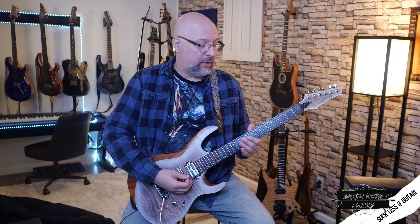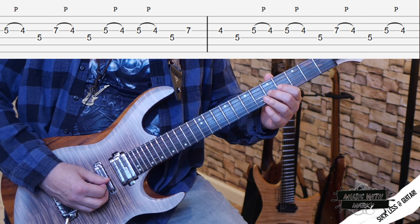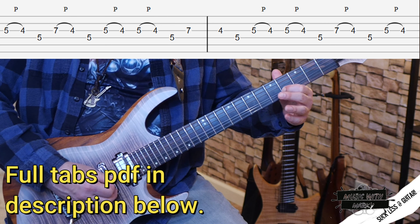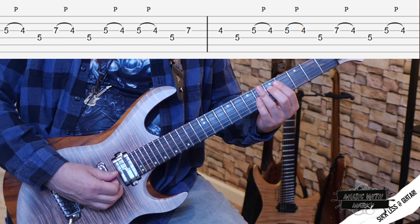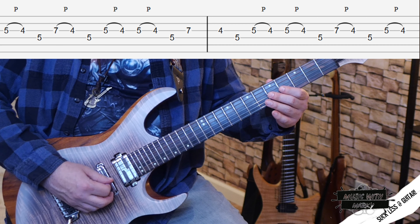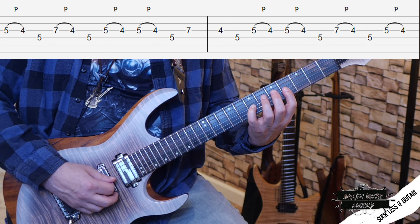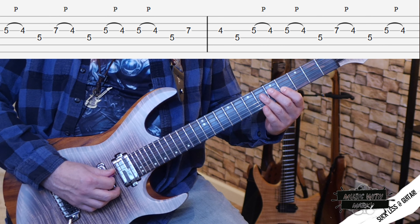The first lick is a looping lick on the G and D string. I start with an upstroke and play the C on the fifth fret, pull off to the fourth fret B, and then a downstroke on the G on the fifth fret of the D string. Then I do an upstroke on the D at the seventh fret, and pull off to that same B on the fourth fret, back to the G again.